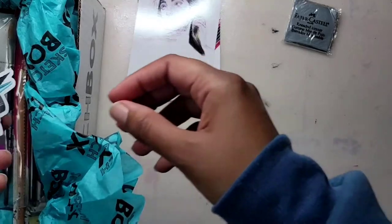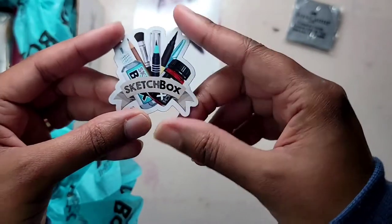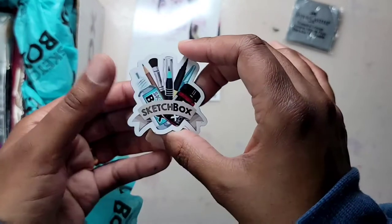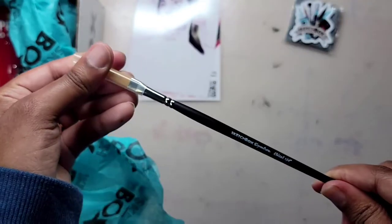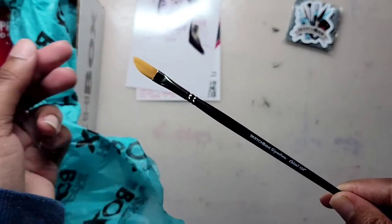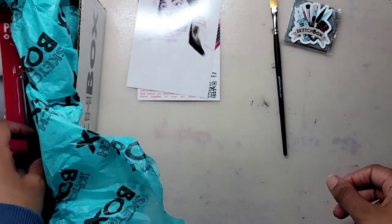Instead of receiving a sticker for the month of March, we have a magnet celebrating Sketchbox's 7-year anniversary. We also have a Sketchbox signature quarter-inch chisel tip brush, described as dynamic for building colors and distinct shapes.